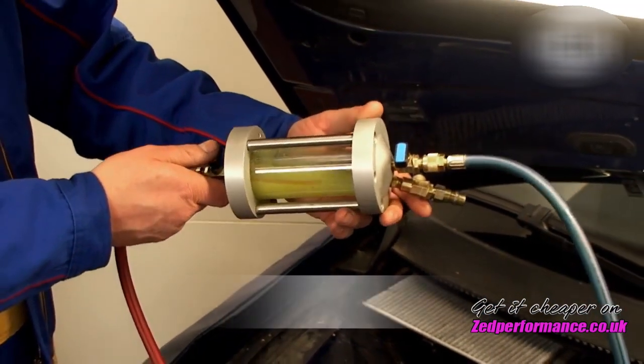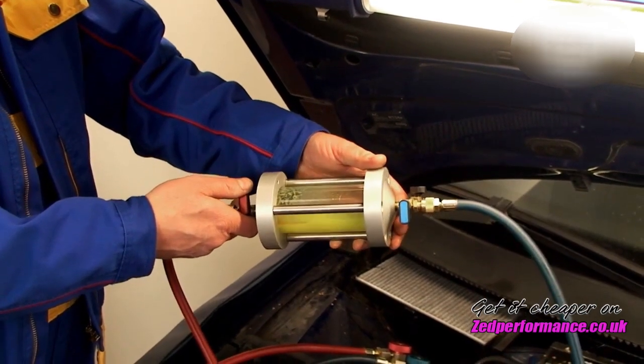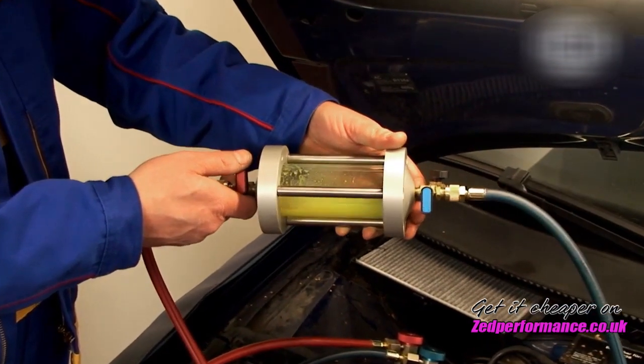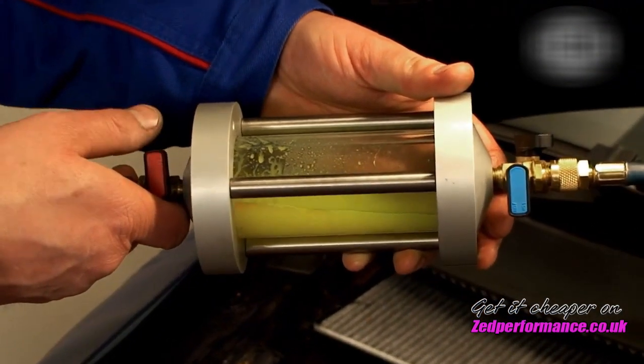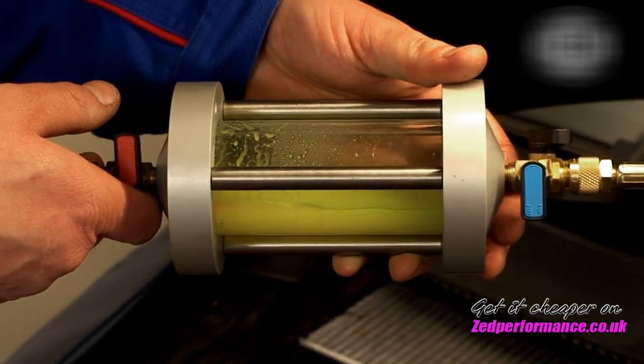The refrigerant can now be visually checked by lightly turning and tilting the inspector. It can now be seen whether the refrigerant is free of contamination or foreign particles and therefore the air conditioning system of the vehicle does not need to be rinsed. The green-yellow colouring, however, indicates that there is a contrast agent in the refrigerant.